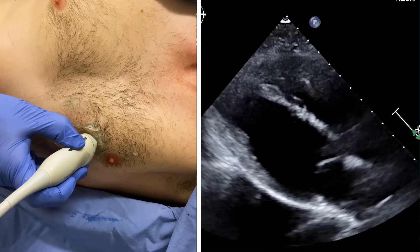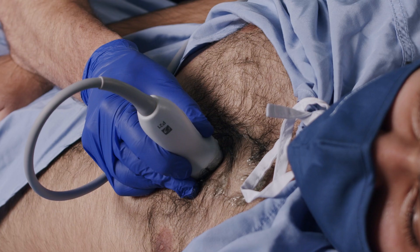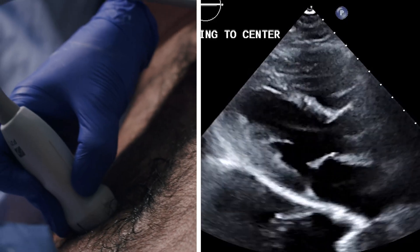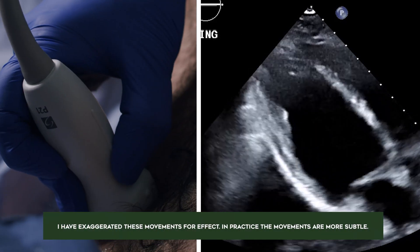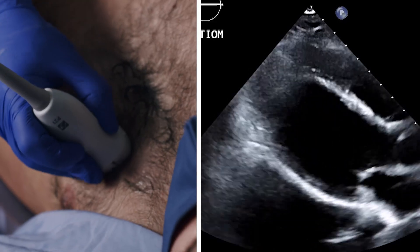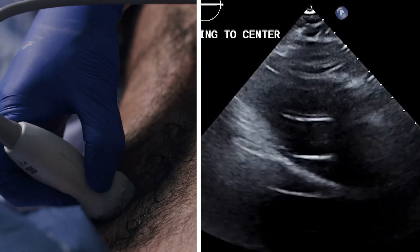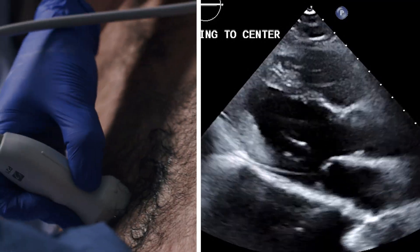Every patient is different. We may have to slide up or down into a space to see all the heart. Once we find the heart, we use small movements to optimize and center the image. We slide medially or laterally to center the image, and we can also use rocking to better center it on the screen. We use small rotational movements to make the heart as long as possible. Finally, we may tilt the probe to make sure that we are in the center of the heart. These movements are small and relatively subtle.